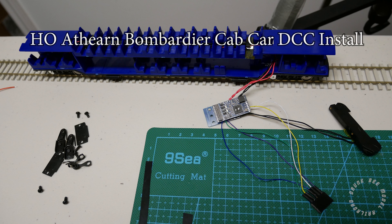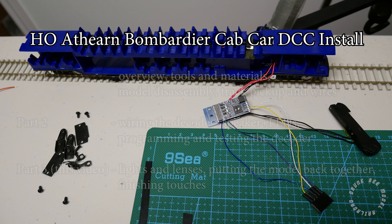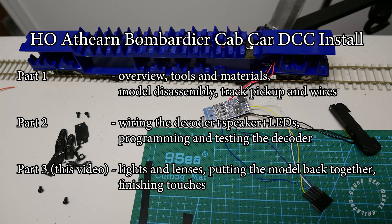This is part 3 of the HO Scale Athlon Bombardier cab car DCC install. This will be the last part where I go over fitting the LEDs into the shell of the cab car and then putting the cab car back together to finish the installation.